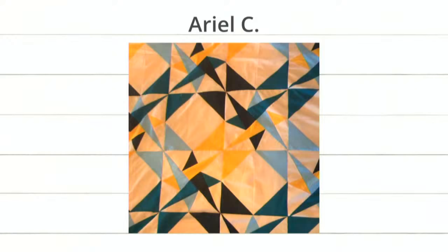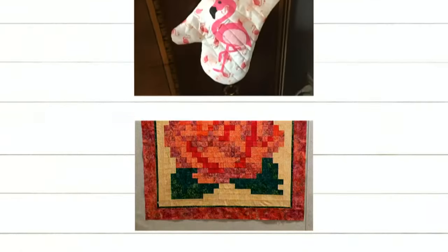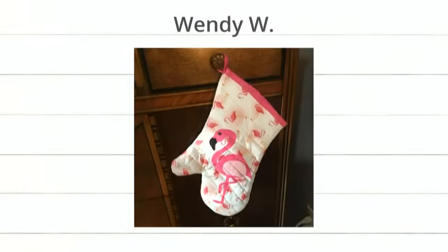Shannon M. shared this beautiful rose flower project. She basically pixelated that rose and then used her cube to make it — so genius. And check out the super cool flamingo oven mitt. Wendy, I hope you made like 10 of them. The minute we launched the flamingo die it became one of my favorites. It's such a happy die.